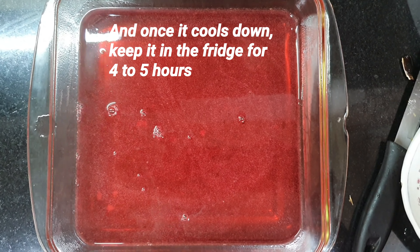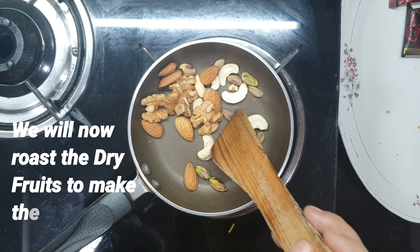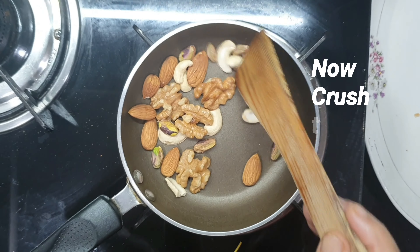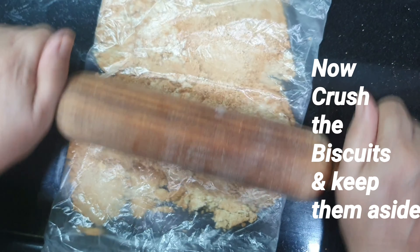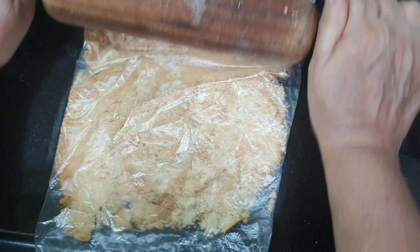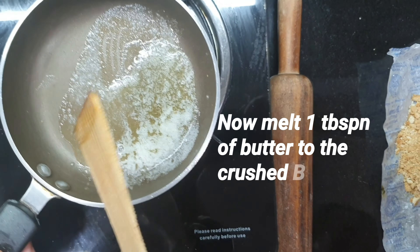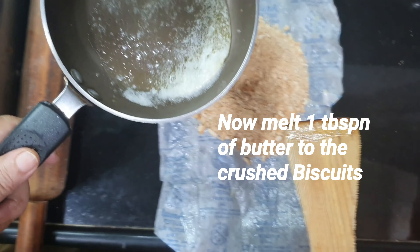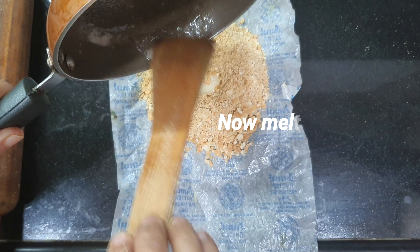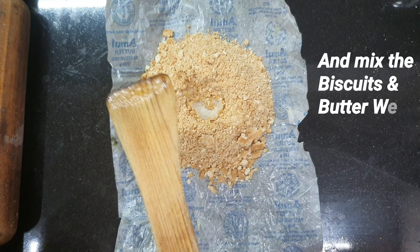Now we are roasting the dry fruits. We will heat the dry fruits on a low to medium flame so that they become crisp. We will also crush the biscuits properly — you can use any biscuits you have at home. We have melted half a teaspoon of butter and are mixing it into the crushed biscuits.